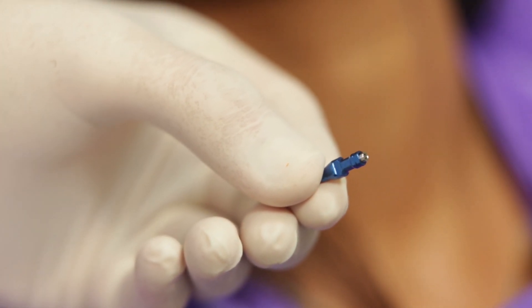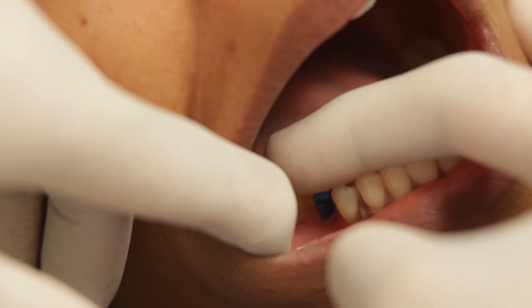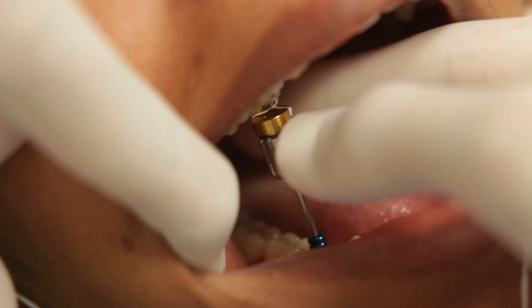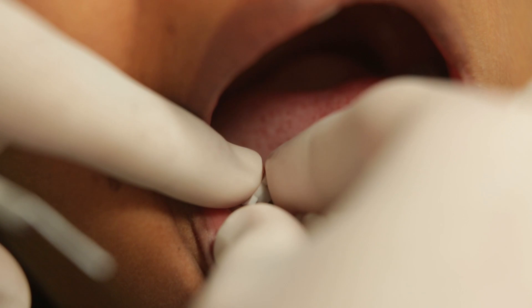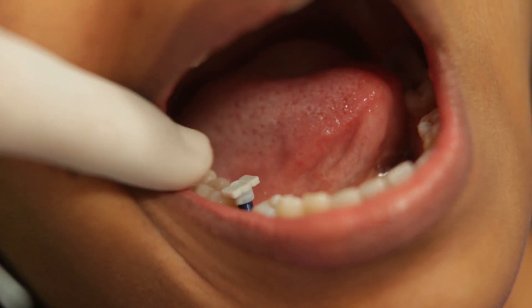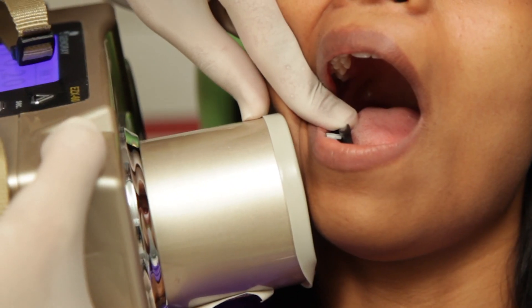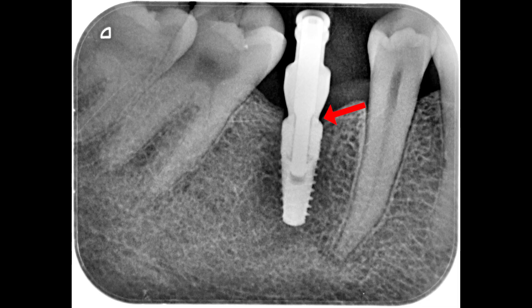This is what the closed tray impression coping looks like. I am now going to seat the impression coping onto the implant and tighten the screw. I will also place this impression cap on top of the transfer coping — this cap will be picked up along with the impression. It is extremely important to take an IOPA at this stage to check the fit of the coping with the implant. You should not be able to see a gap there.